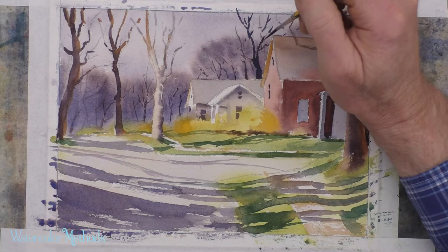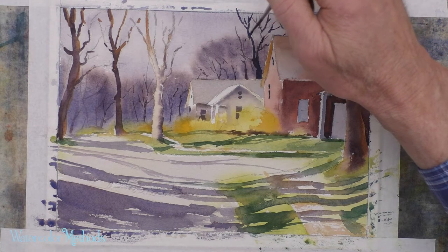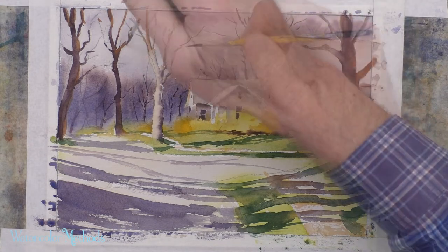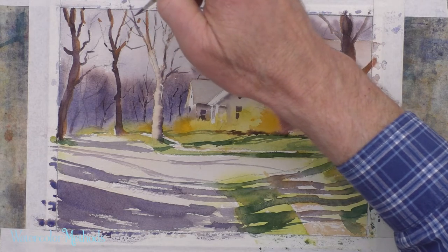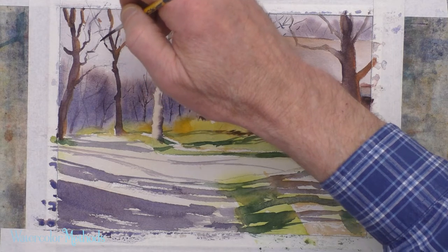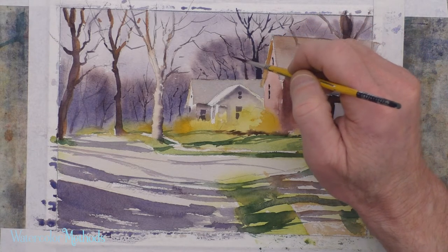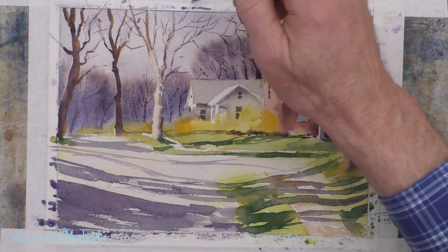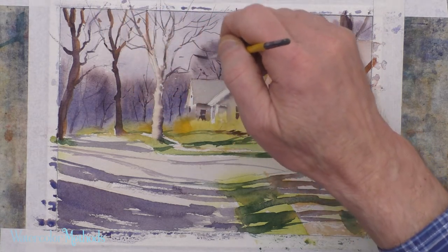Since we're working with that color, we can go ahead and add more branches to some of these trees that are closer to us. We've got the rigger in our hand and the color out and ready. When you're adding branches to trees like this, one thing to remember is not to add every branch — it's not really necessary to add as many branches as you see on trees in real life. What you need is to add enough that the trees look real and alive, and that they've got enough complexity that they look full with branches reaching out in all directions.